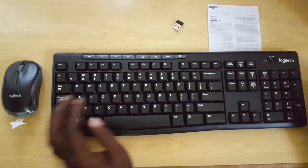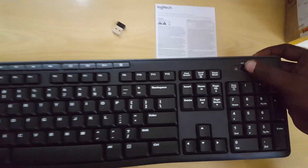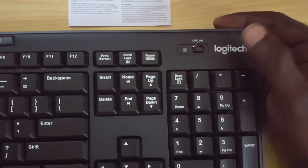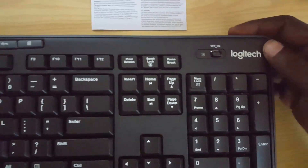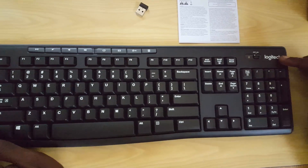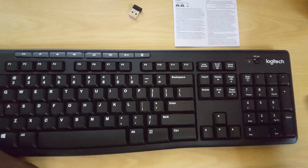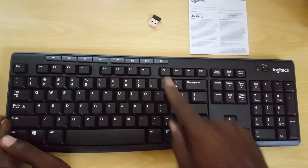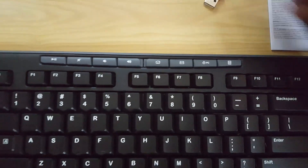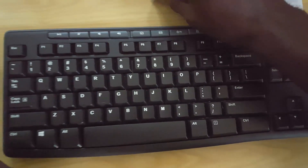I like the function keys up here — a great touch. There's also a function on/off button which might be caps lock or a keyboard on/off toggle; I'll confirm that in the review. There's Logitech logo branding, a full numeric keypad on the right side, the usual layout, and a power button you can use to shut down your PC. The dongle itself is very small, so be careful not to lose it.